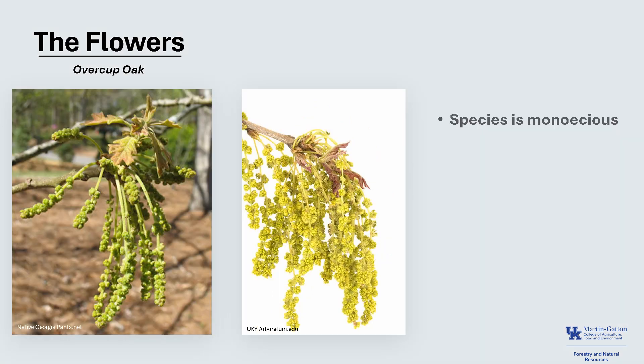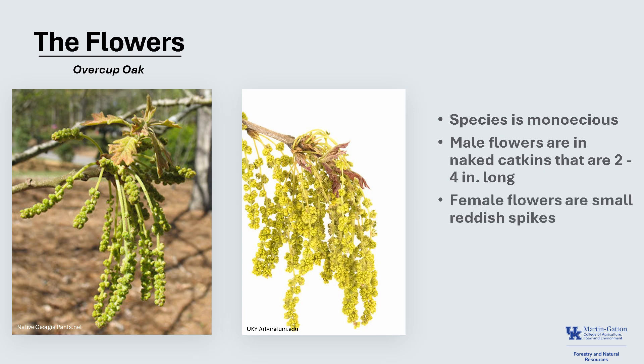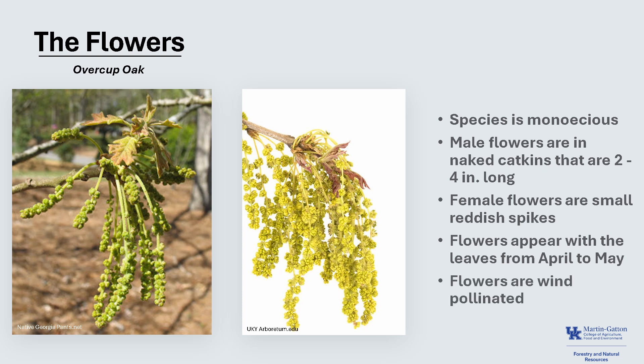This species is monoecious, meaning that a tree has both male and female flowers. The male flowers are naked catkins that are about 2 to 4 inches long, and that's what you see in both photos. The female flowers are very small and reddish, and they're in little spikes in the axils of the newly forming leaves. The flowers appear with the leaves from April to May, depending on location, and the flowers are wind pollinated.